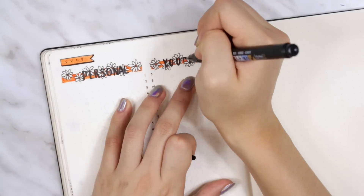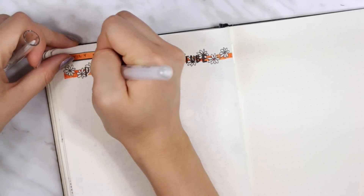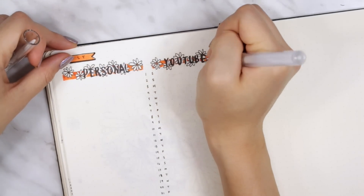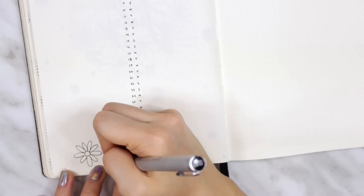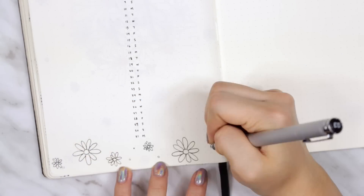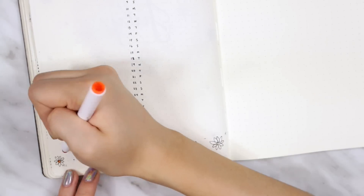I will have all of the materials and supplies linked in the description box for your convenience. I thought the words didn't really stand out enough, so I added a white gel pen drop shadow using my Uniball Signo gel pen to make them stand out a bit more. There was some blank space at the bottom, so I had to fill it in with more daisies — this is something you will see frequently throughout this video.